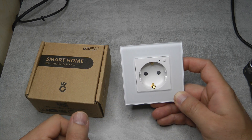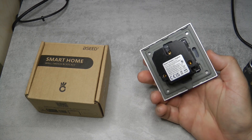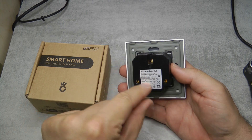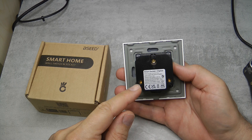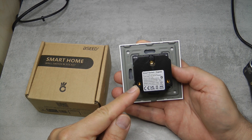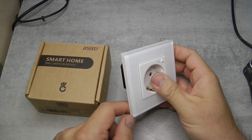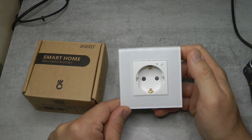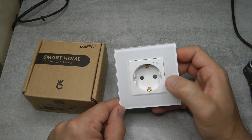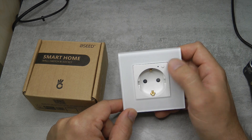I like these types of sockets because everything is integrated into the socket itself, so instead of having a regular socket with a separate Wi-Fi or Zigbee module to make it smart, everything is packaged here. This is a Zigbee model that also does energy monitoring, so it measures how much power you are drawing through the socket. You can turn it on and off remotely, and it has features like power-on state memory and a customizable LED.